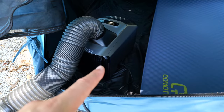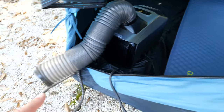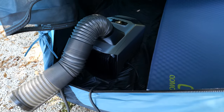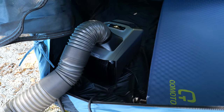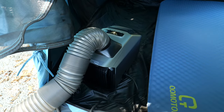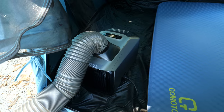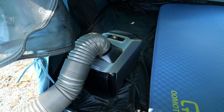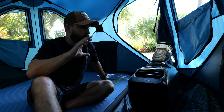The AC unit is sitting right here with the exhaust pipe coming out of the tent and the drainage pipe for any excess water — we live in a very humid area so it needs to exhaust that extra water. If you live in a place with 70% or below humidity, you don't need to release that extra water because the unit recirculates it itself. But where we live, you do need that.